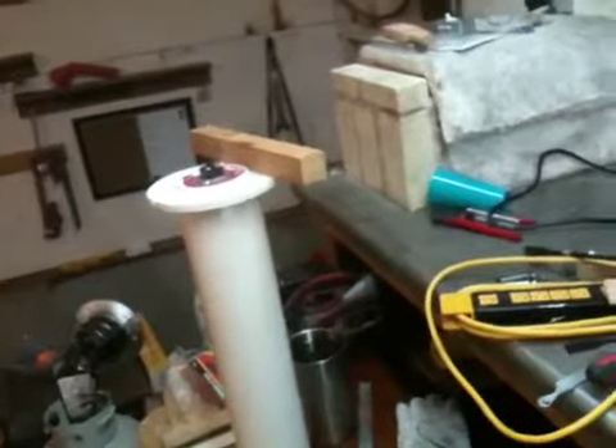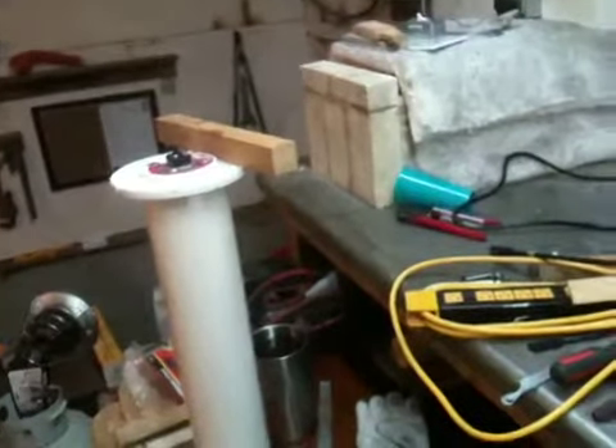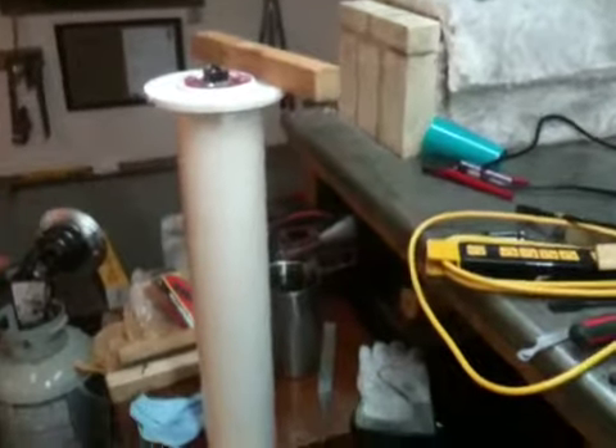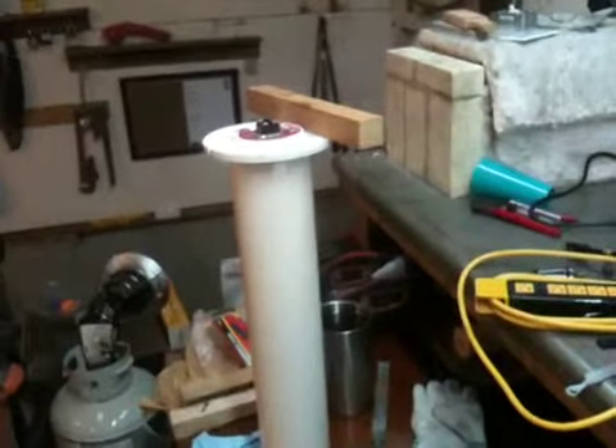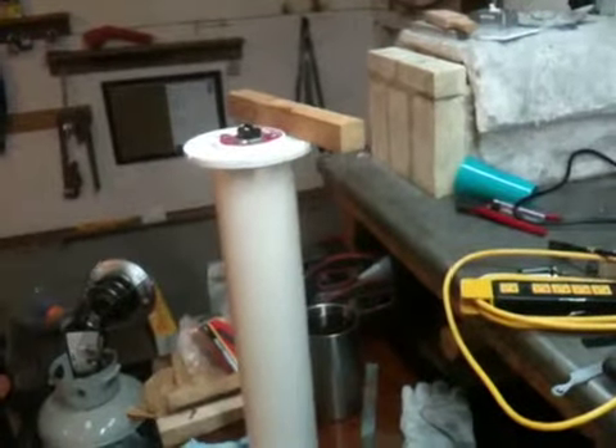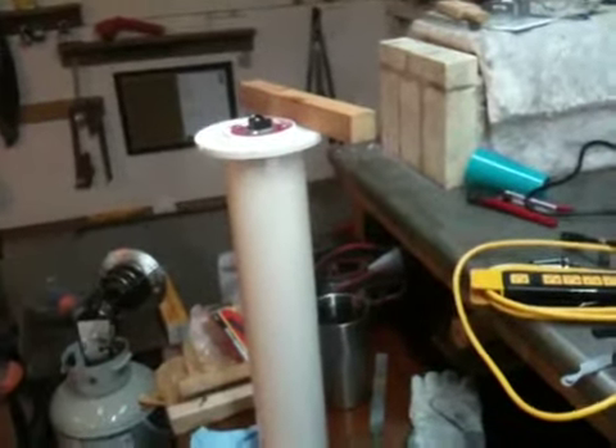I really wanted this to be something that I could flip a switch on, walk away, do some other things, and then come back and have it at a preset temperature — using an electric water heater thermostat tied into the electric water heater element that I'm using. But I've learned a few things tonight in my preliminary testing that I wanted to share quickly.